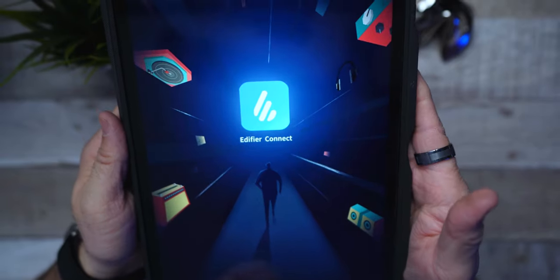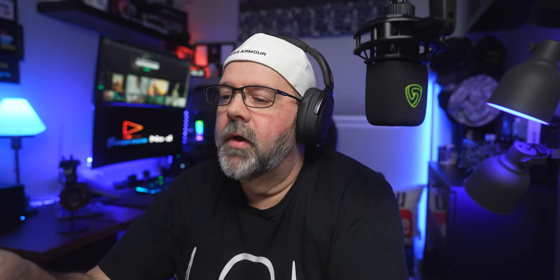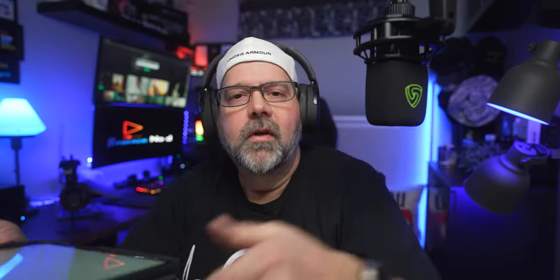Get on the App Store or Google Play and download the Edifier Connect app — let me show you all the fun features. Click on Edifier Connect and it should connect to your headphones right off the bat. There we go — battery at 100 percent and safe volume showing. Just under that you'll see the four different hearing modes I talked about with the ANC: high noise cancellation, which barely lets you hear anything around you; low noise, which brings in a little ambient sound; wind reduction, which would be great on long bike rides; and ambient sound, which brings in background noise. You can also turn it completely off.